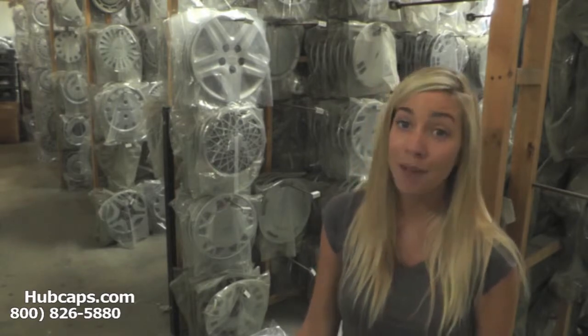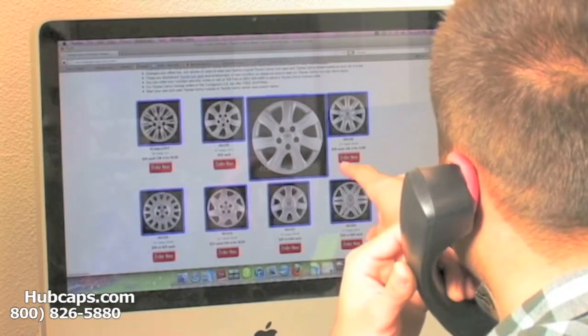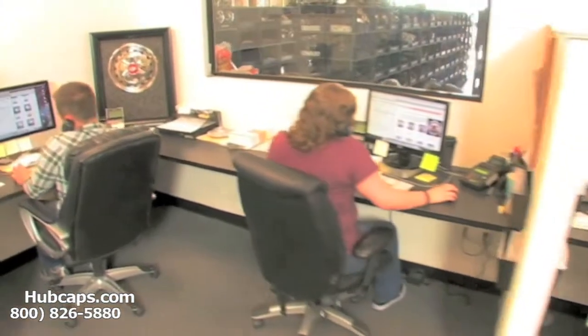With over 34 years of experience, Hubcaps.com takes pride in every hubcap that we ship to you. We have an online sales department waiting to assist you by answering your questions and helping you to securely place your order online.